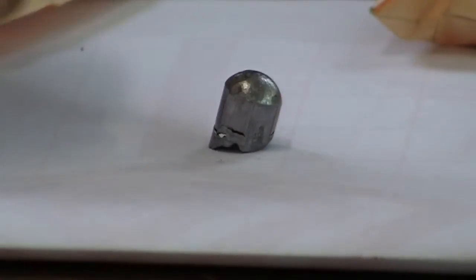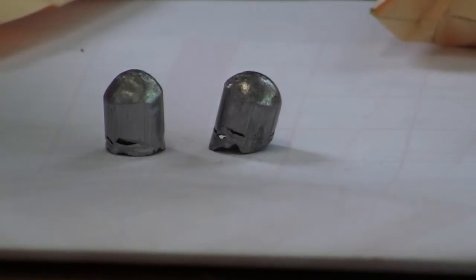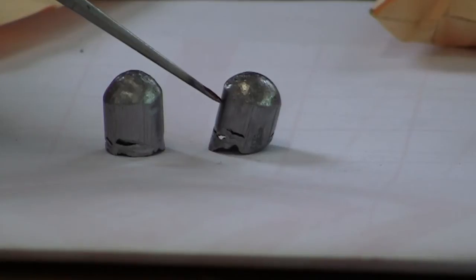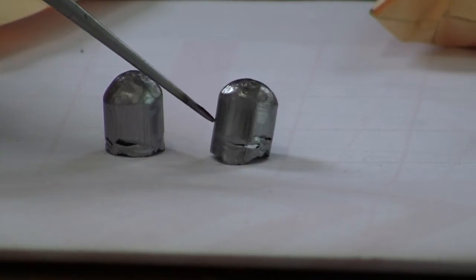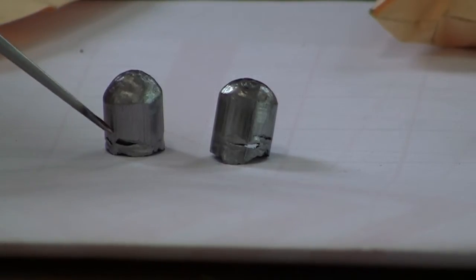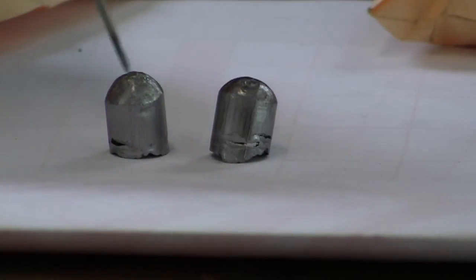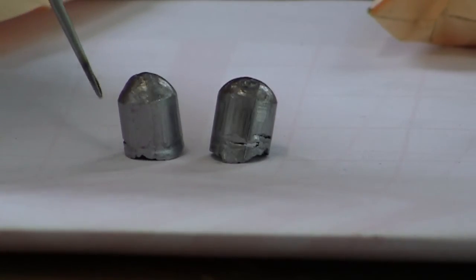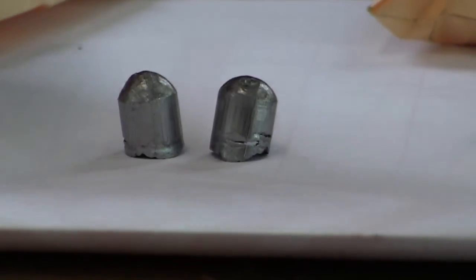Now we'll go to our 50 cals — I've got two different rifles here. This one came out correctly at .515 and if you notice the grooves, you can see sharp edges on them. This one here came out at .510 where the barrel is leaded — you don't see the sharp edges on them. So again, measuring your groove diameter is a good indication, as is whether the bore is very bright and shiny.